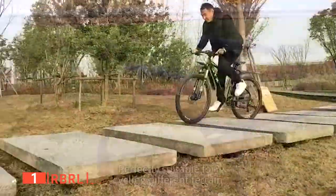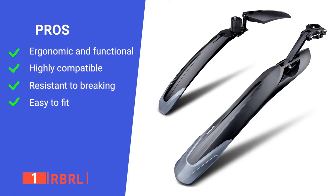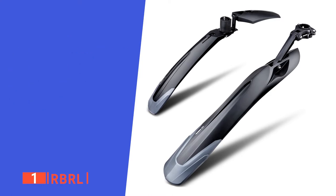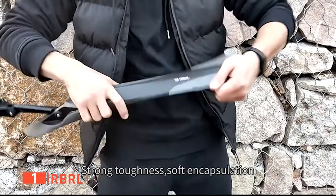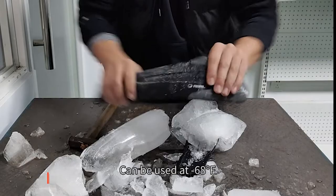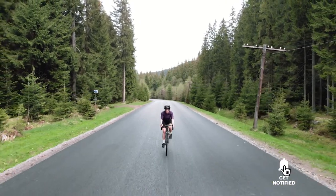If you want an effective and affordable unit that will last the distance, RBRL is the way to go. Its pros are: it has an efficient design, it's suitable for a range of bike sizes, it deals with shock well, and it's quick to install. However, if you're not careful with adjusting them, they can hide your reflectors. The RBRL mud guard and fender set is a brilliant product recommended for any cyclist that's tired of being wet and muddy after every ride. And that's all for now. If I helped you out in any way, please hit the like and subscribe buttons, and I'll see you guys on the trails or in the next video.